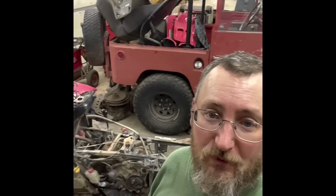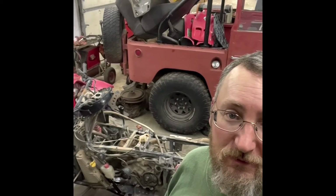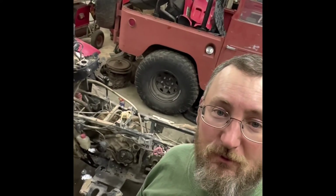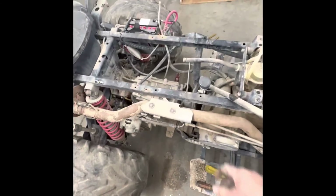Nobody's really messed with it. It's still pretty pristine — hasn't been rebuilt five or six times. It looks just like it normally does. I'm excited. Next video, maybe we'll have the carb rebuilt and give it a test fire. That's a good sign.